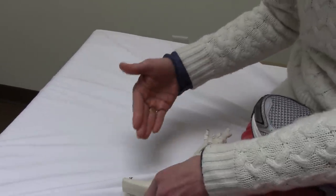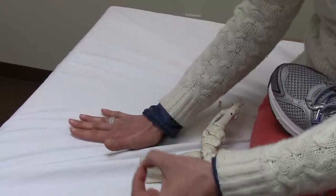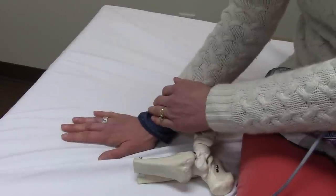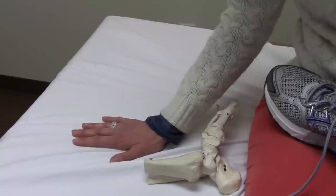In a postural restoration world, if you cannot feel an arch, you cannot shift into a contralateral or opposite hip. So if you cannot feel a right arch, you cannot shift into a left hip. If you cannot shift into a left hip, you cannot rotate the trunk and you cannot have normal range of motion of the neck. So feet are very important in a PRI world.